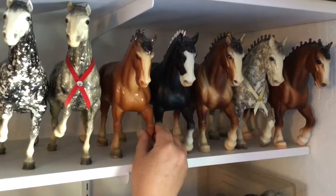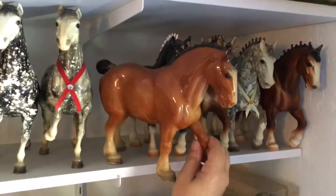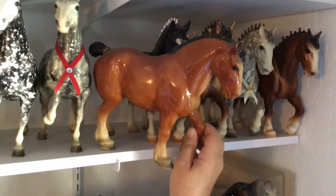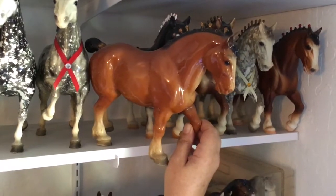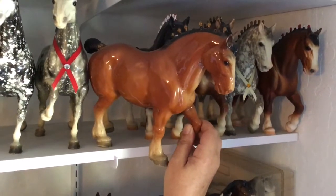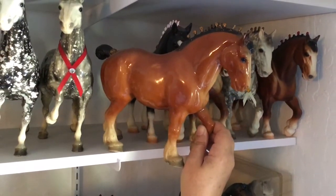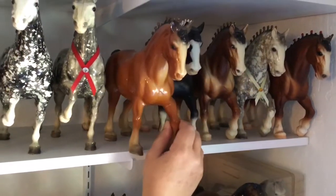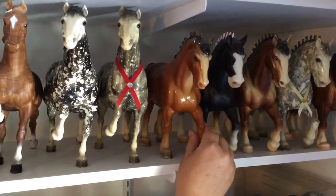Finally, in the Clydesdale Stallions, I have a glossy, no-muscle Clydesdale Stallion. He's missing a few of his bobs — he's got the gold bobs but he's missing a few. But he's an interesting variation they did for a little while, where his muscling was essentially rubbed off of the mold. So I have to keep him as a little bit of a variation.